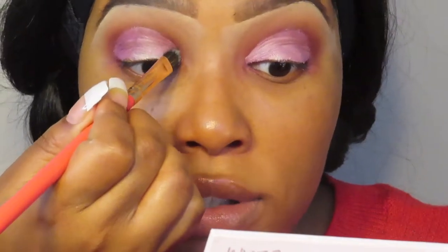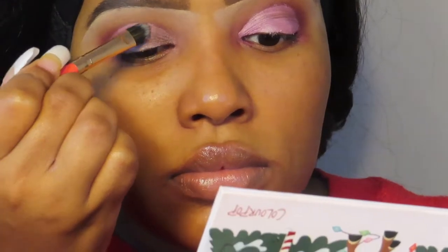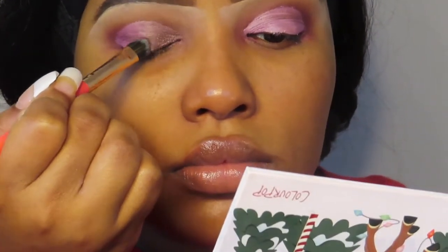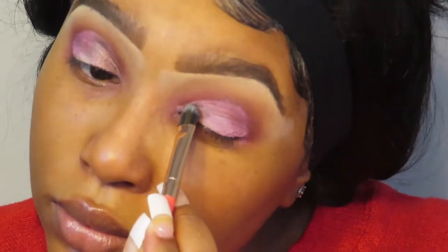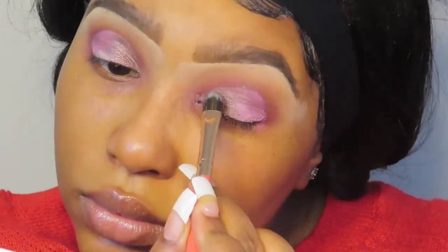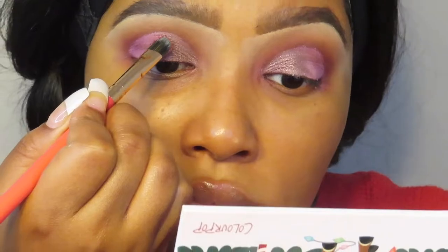I'm going to wait for my eyes to dry a little bit before I put the shimmer shade on my lids. Going into the shade Up, Up, and Away — it picked up a lot on my brush. Ooh, that's a pretty color. I'm going to use the other side of my brush and go into the shade Handsome Nose, which is that red shade in the center, and place that on the other half of my lid. Ooh, that's a pretty color.